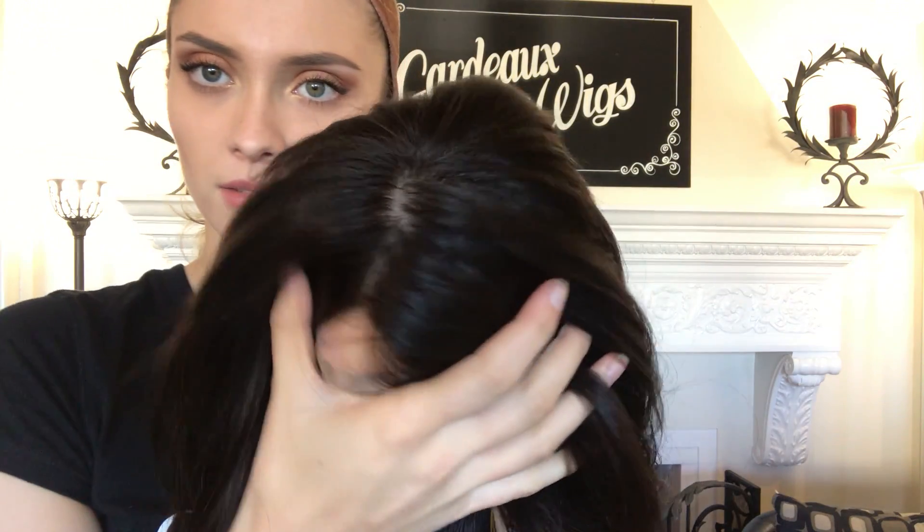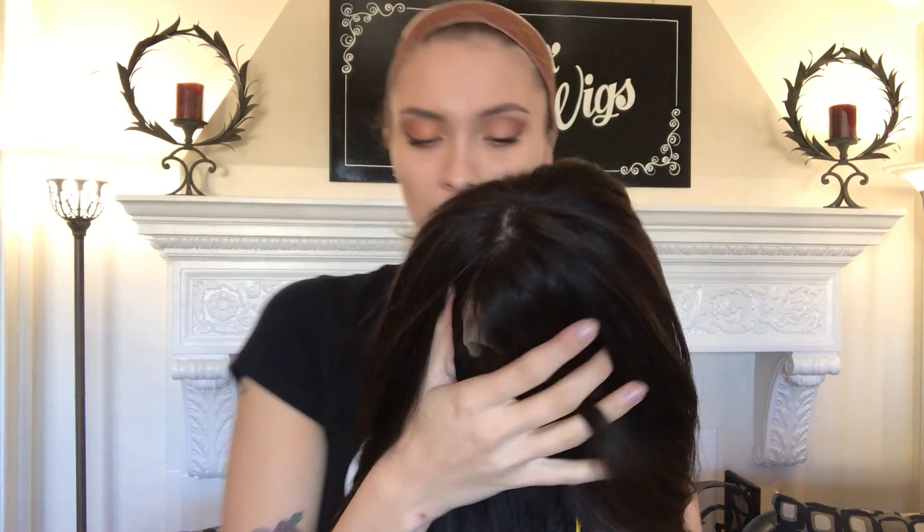It's hard to see that, but there it is. And we'll put a link below to this exact wig.